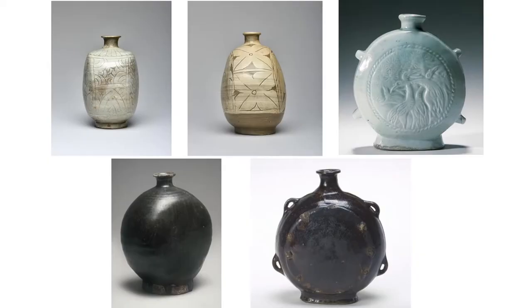A variety of flat bottles in the museum's Korean art collection show different types of ceramics. There are Punchang ware, white porcelain, and stoneware with iron glaze.